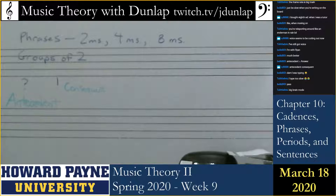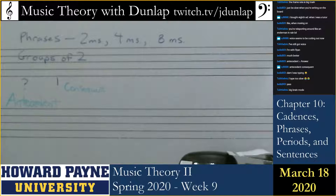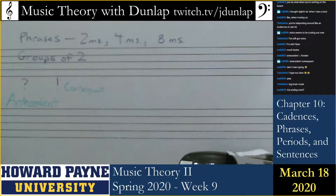How do we know that the first phrase was a question and the second phrase was the answer? The ending note is a big one — the first phrase ended on scale degree 5, or in solfège, sol.